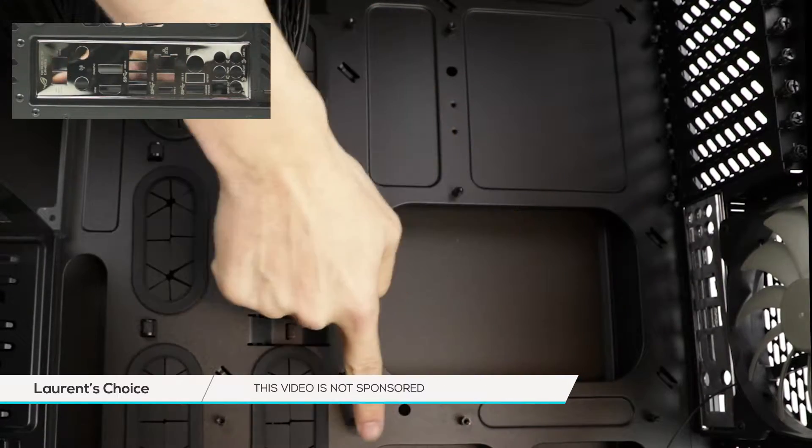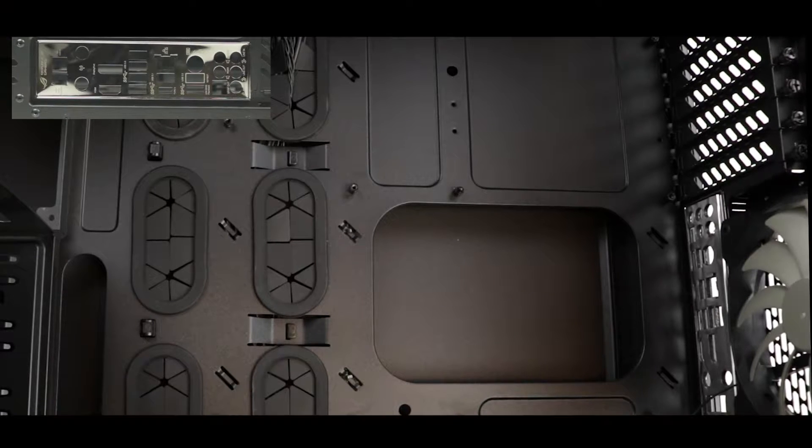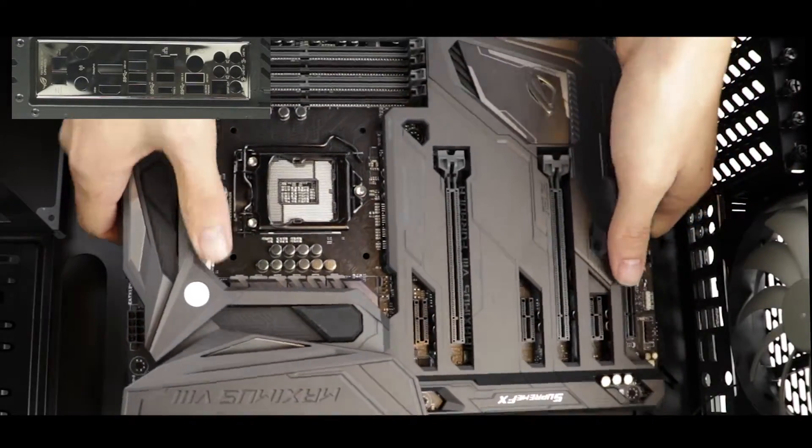High-end cases usually come with screw standoffs, the ones I'm pointing out right now. They are going to help us position the motherboard so that its peripherals actually meet and match perfectly the IO shield.